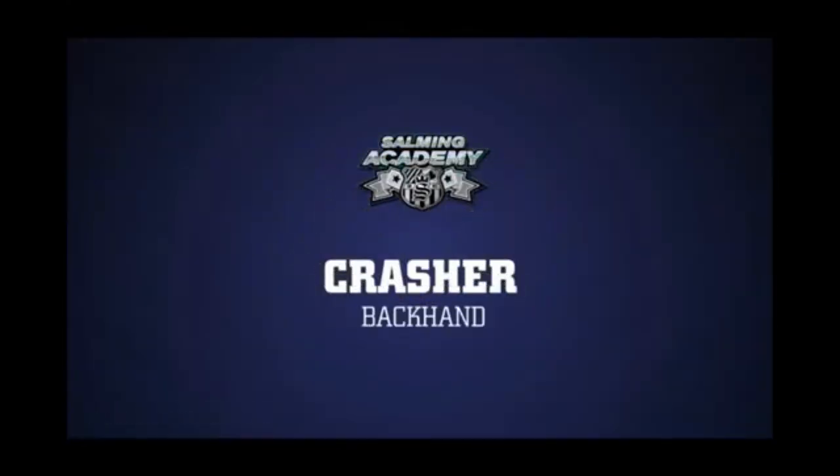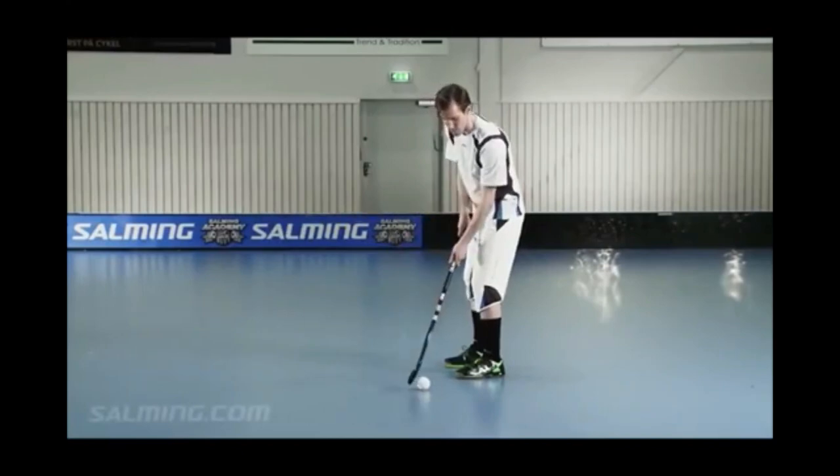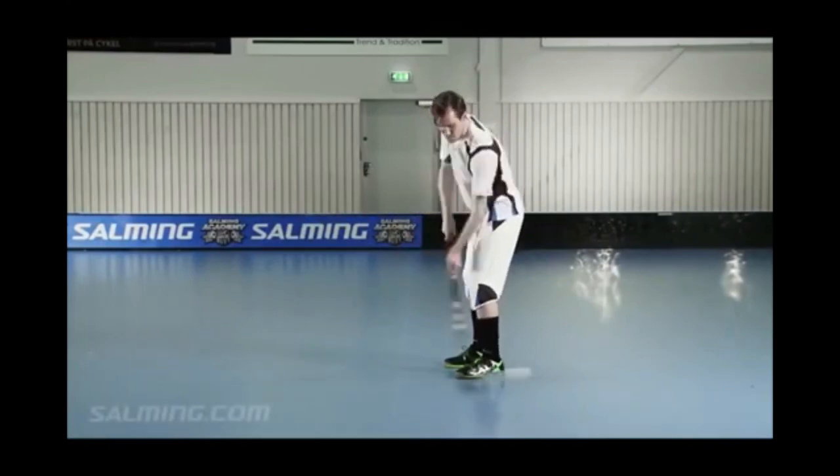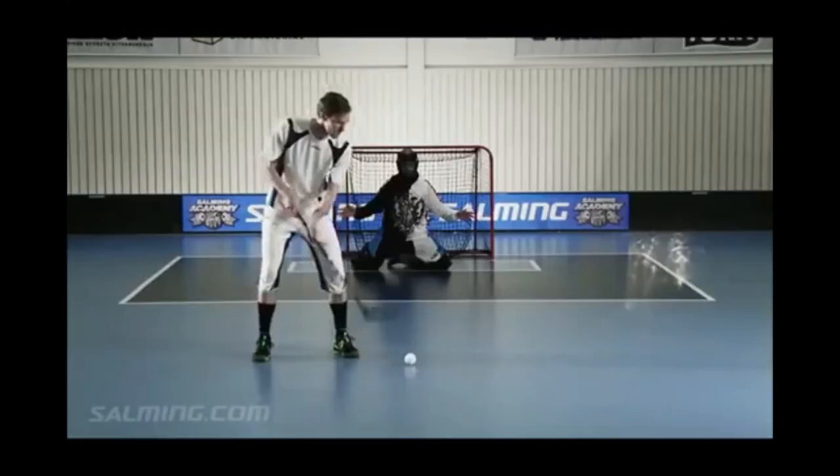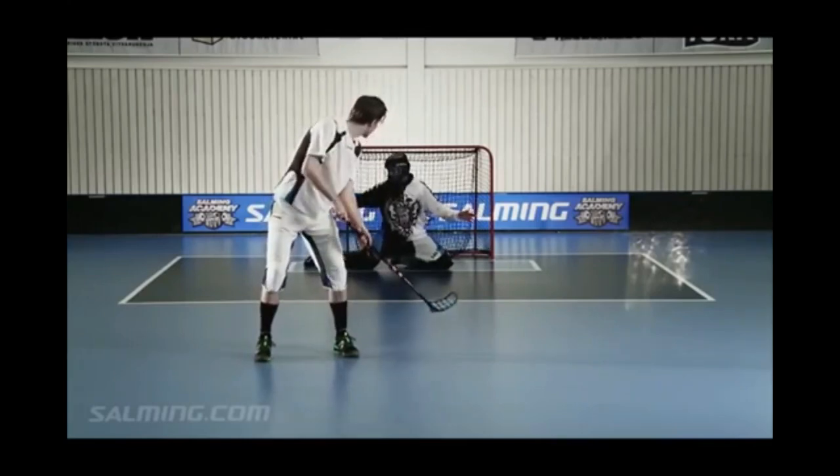Crusher, backhand. The backhand crusher is a difficult shot for both the defender and the goalie as it's quick and unpredictable. Frederick smacks the ball at an angle from above. The pressure you will get will lift the ball up and fire it away. The shot is hard and often surprising.